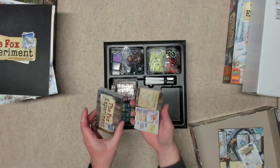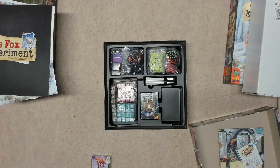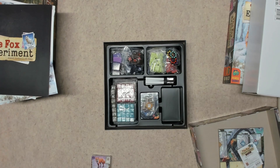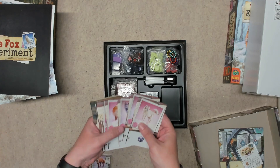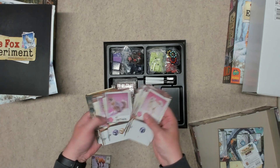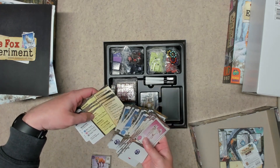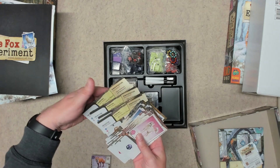Then we have two decks of larger cards. One deck has a pull tab and the other deck does not. Opening these up — same quality cards. It looks like these are the foxes themselves, and then it looks like you have player reference cards under here as well.